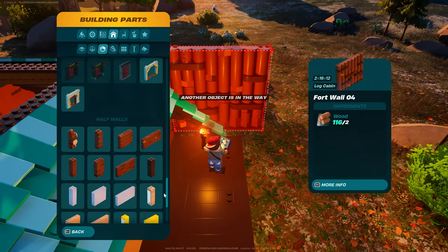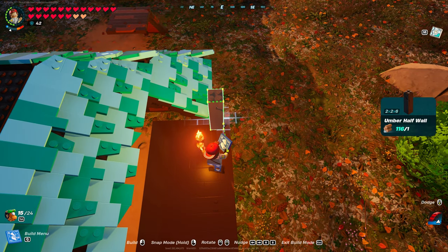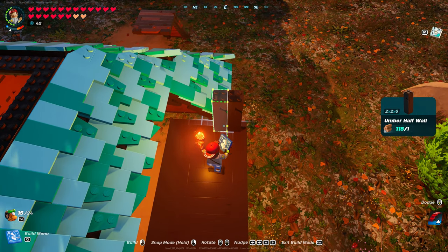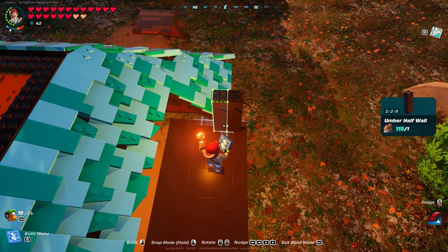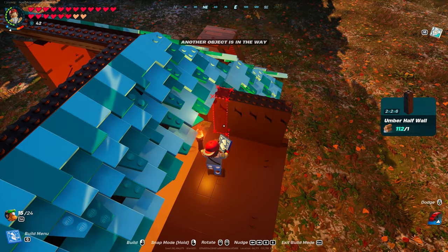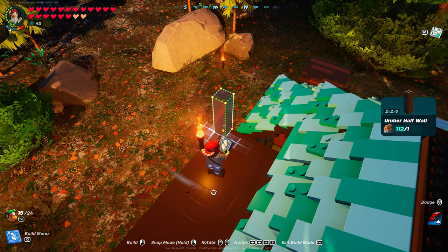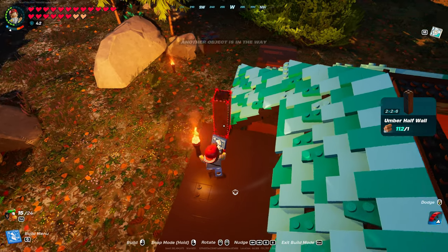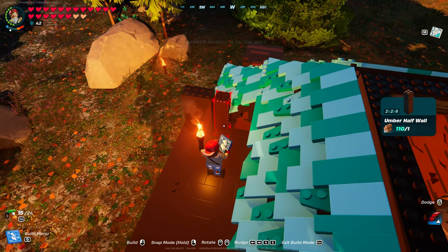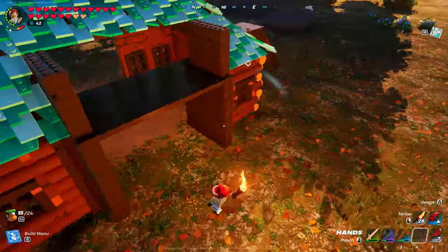Go into walls and grab umber half wall. Put it on the corner and nudge it out just one so it's a half square — you should be able to see it there. Then put three more after that, so you should have four total. You won't be able to put the fifth one. Line up on the corner, nudge it back one: one, two, three, and four. I'm gonna hop down and grab some stairs.